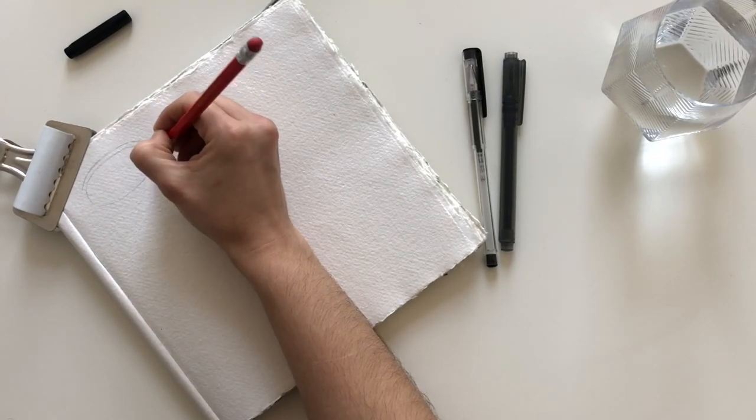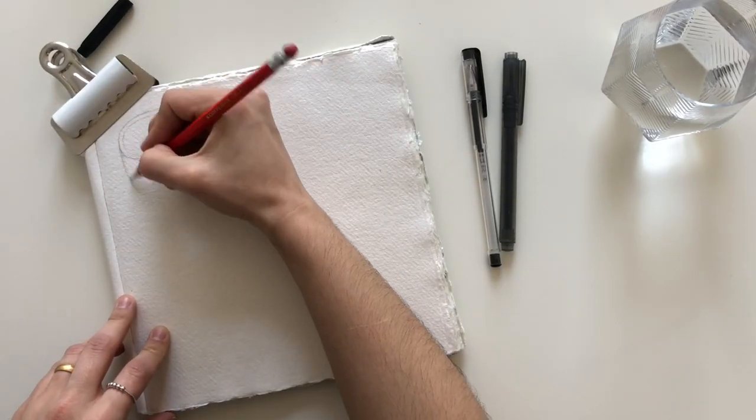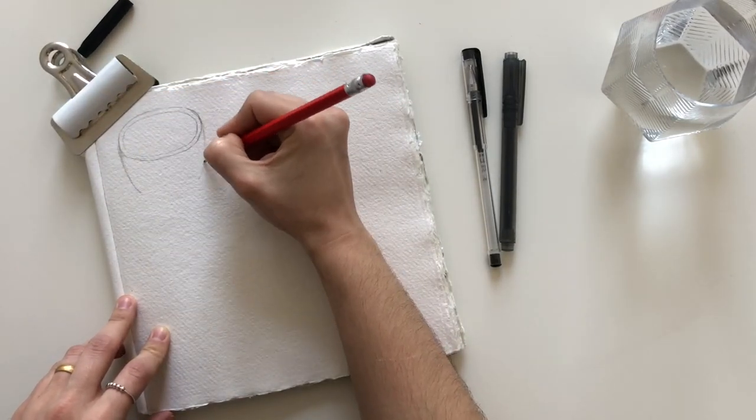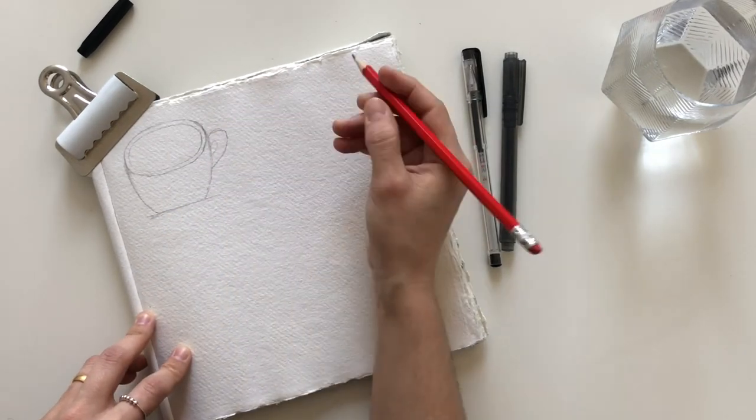I'll also be using a black gel pen, a Muji brush pen in grey, and a water brush. Water brushes are actually not my favourite brush to use but they are very handy — always ready to paint even when you don't have a water pot nearby.